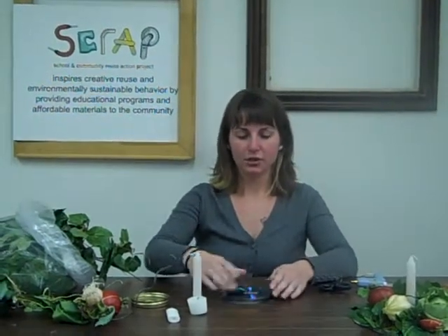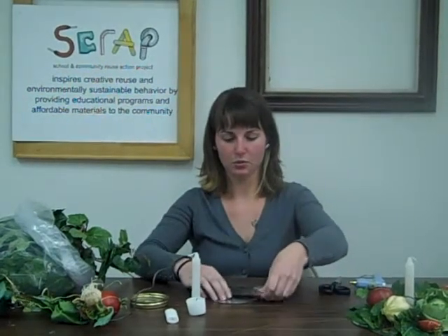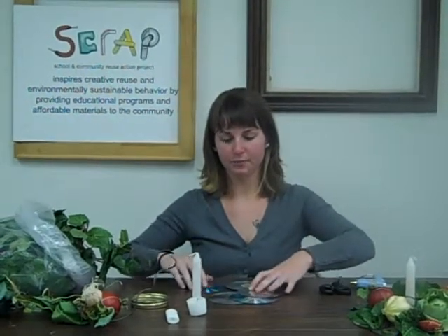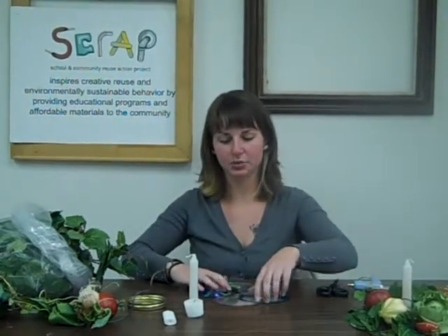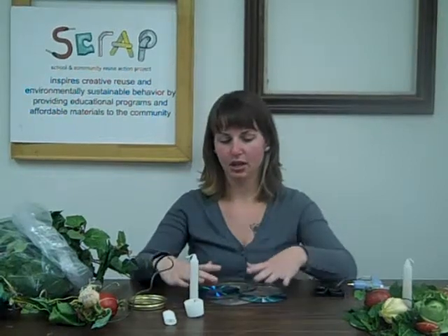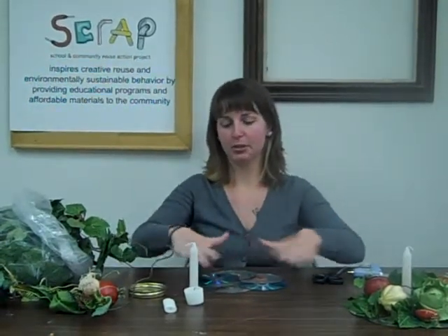To start off, you're going to want to spread the CDs kind of in a circle, just kind of overlapping. You can change the shape and size of the base depending on the size and shape of your table. If you want it bigger, maybe have some more CDs and spread them out a little bit more. If it's smaller, you can maybe change it to more of a square instead of a circle.